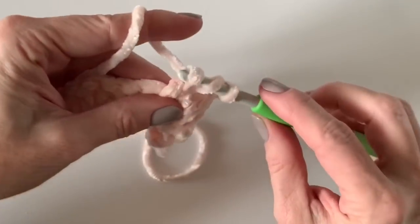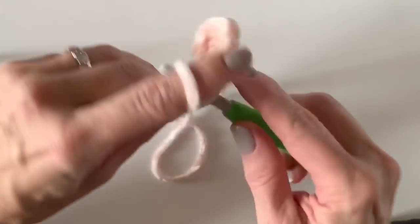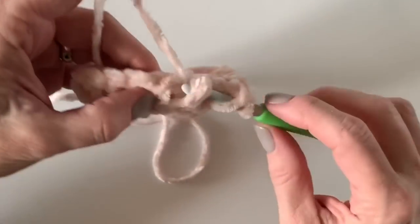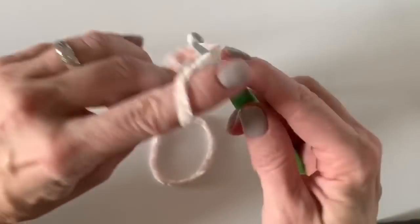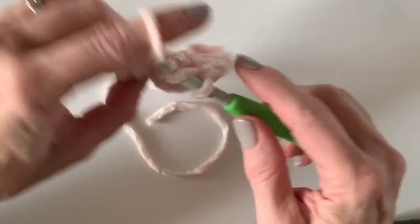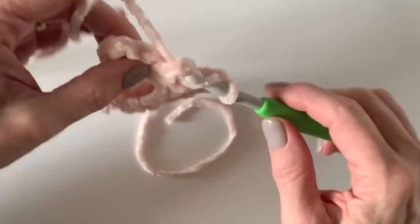Yarn over, insert your hook so that the post pops forward, and continue on down the row. When we get to the end of this row, I'm going to stop and keep track of exactly how many front post double crochets I made, then remember that number so going forward — even if I'm distracted by watching TV — I can double-check and make sure I've got the same number of front posts throughout the whole project.